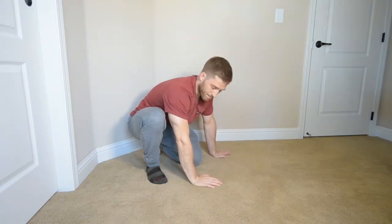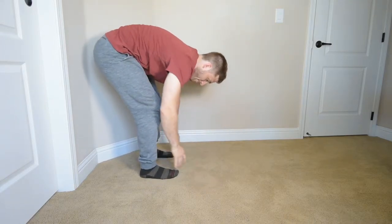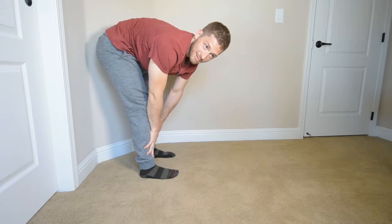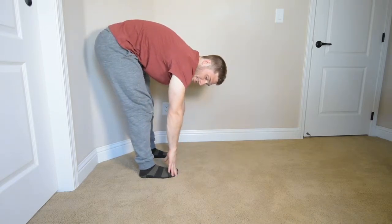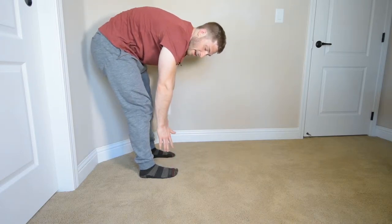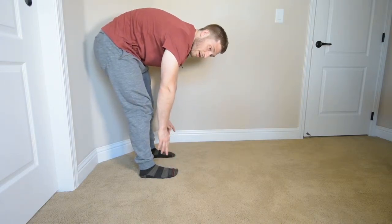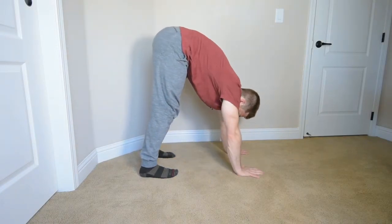This one is the inchworm. I'm starting standing up, and then I just bend over and try to touch my toes. If you're really stiff and you only get to here, that's totally fine. You just lean out until your hands get down on the ground.